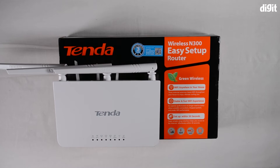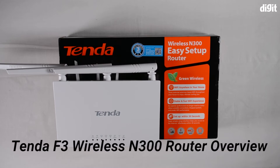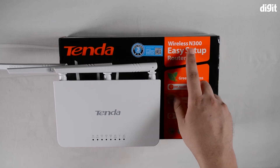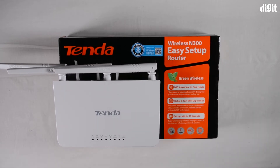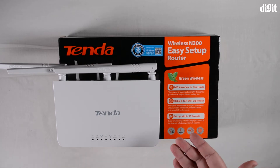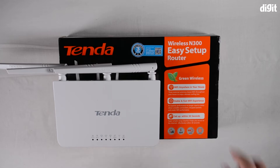Welcome to Digit. This is an overview of the Tenda F3 wireless N300 router. As mentioned on the box, it's a wireless N300 router which means it has a max speed of 300 Mbps on the Wi-Fi. That's not what you'll be getting if you connect a lower-grade connection to this device, so people often confuse what's mentioned on the box with the internet they subscribe to.